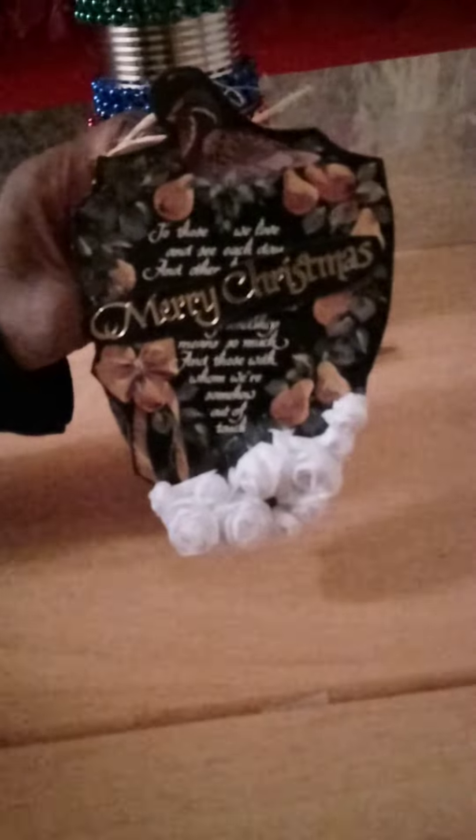The whole point is just to use your creativity, and I think this would be great on a table. You can put someone's name on it or your family name — these are the little things you can do that are cheap and easy to create a personalized Christmas display.